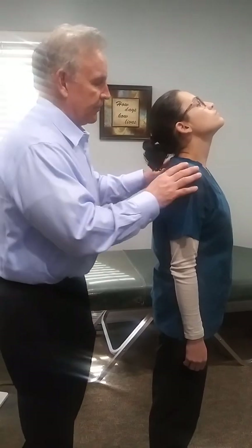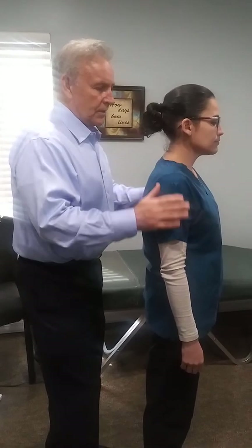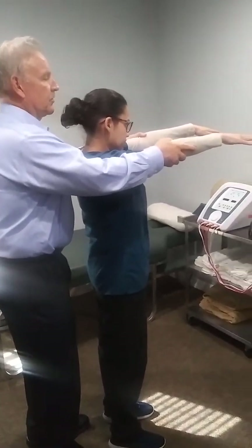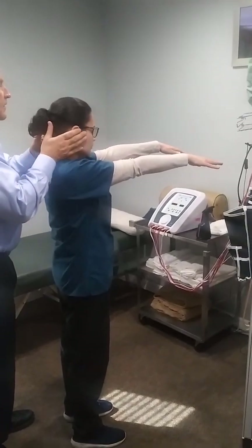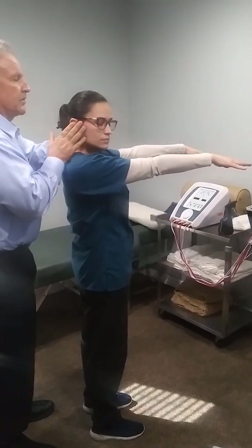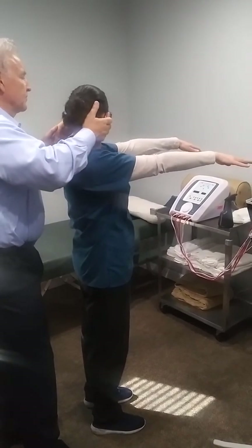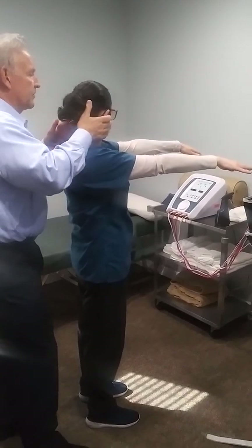Now we're going to do our asymmetrical tonic neck reflex. Close your eyes and we're going to turn your head. You see just a little bit of movement to the right — that's probably maybe a one out of five, eyes closed.